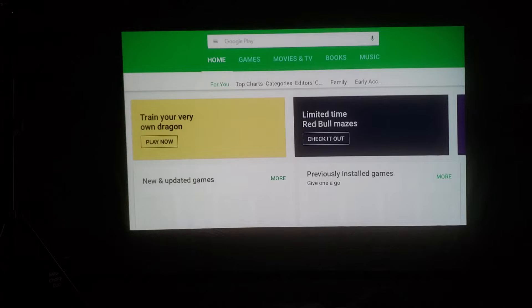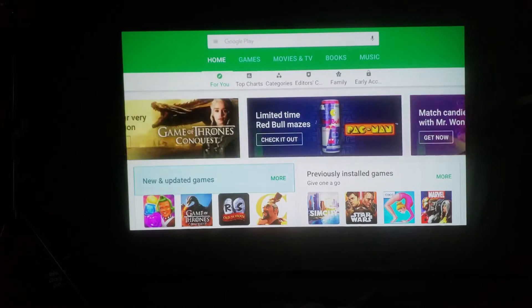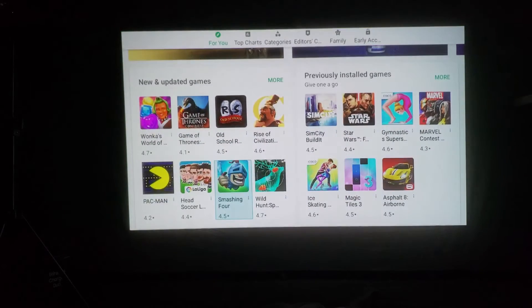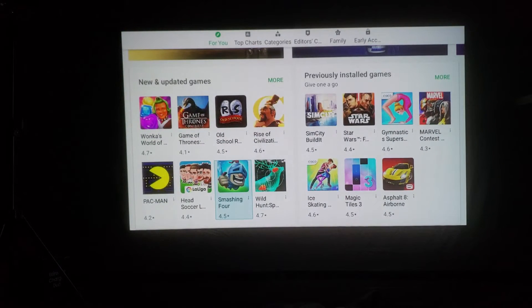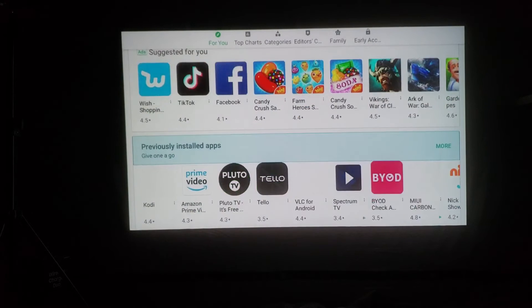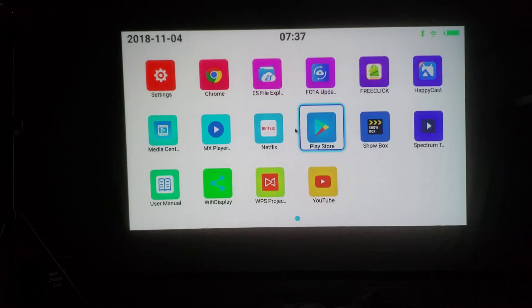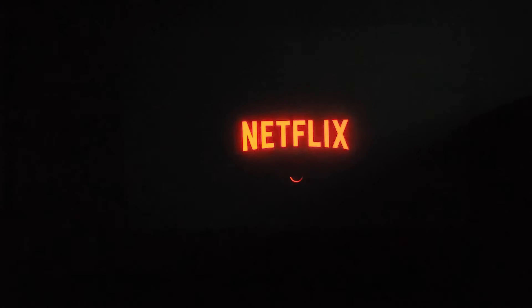The first app I want to jump into is the Google Play Store. It does run a regular version of the Play Store, but if you want the most luck with compatible apps, you're probably going to want to use the FreeClick app store I showed earlier. You can see games and video watching options are available here too, but FreeClick is probably going to be the best option for this projector.